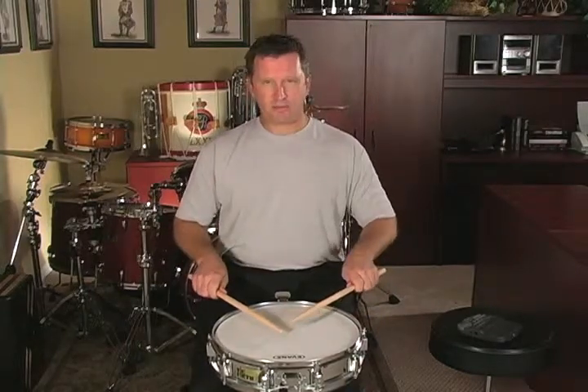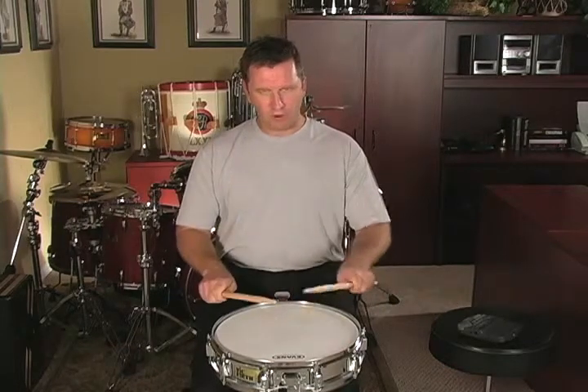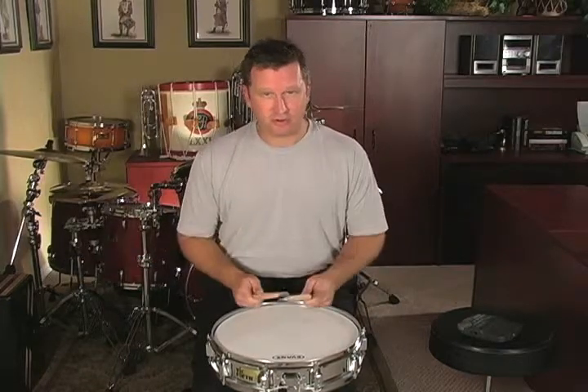It doesn't really matter which way you practice it, but I like to have my students practice it counting: one, two, and three, and four, and one. Two, and three, and four, and one. And that's the thirteen stroke roll.